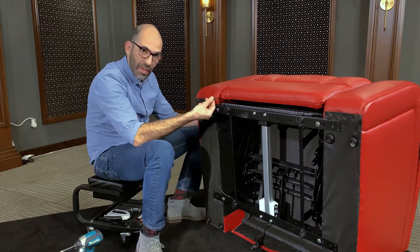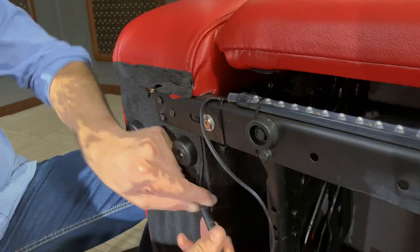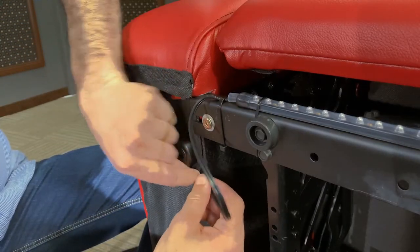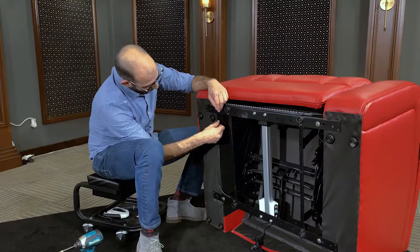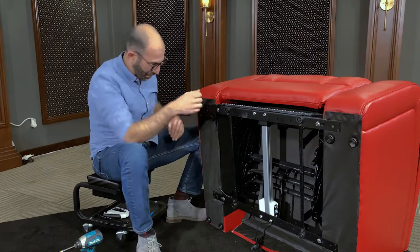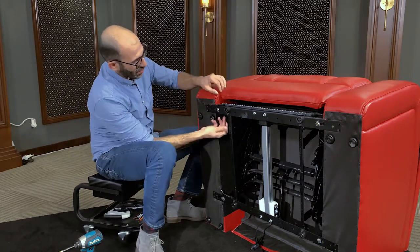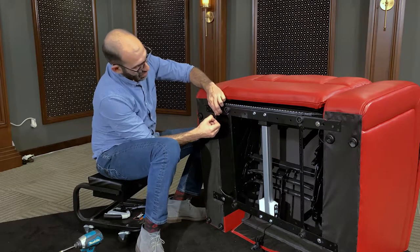The next step is to replace the base light. Go ahead and connect the quick disconnects, then feed the cable back inside to get rid of any excess cable. Then grab the zip tie and secure that into place.